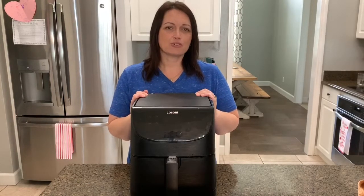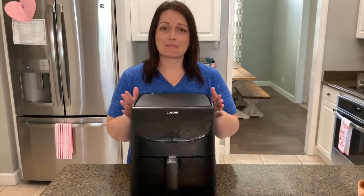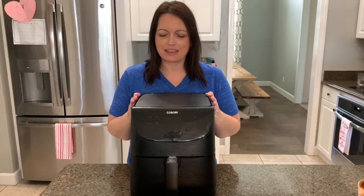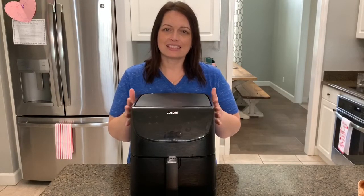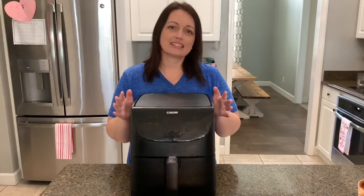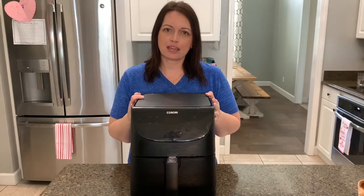I wanted to share some air fryer recipes with you. This is my newest baby — I got this last year for Christmas. It is absolutely wonderful. It is a Kasori air fryer, and I do have it linked in my Amazon store if you're interested in getting one.